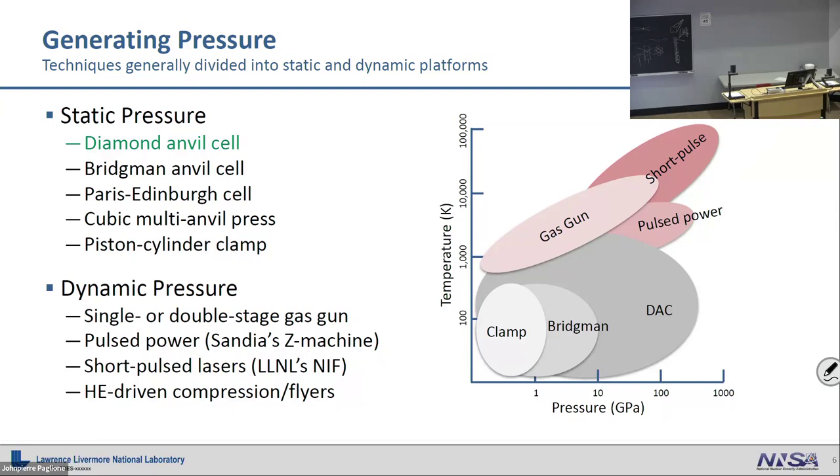The other pressure generation methods — clamp cells, Bridgman cells — are all static pressure devices; they make a pressure you hold for whatever time you want. The things in red are dynamic pressure methods — shock physics experiments, transient in milliseconds or microseconds. These include gas guns, which is basically shooting a bullet at a wall; pulsed power, which is shooting current through a wire; and short pulse lasers shooting at a target. Los Alamos is very good at this because they've been blowing stuff up for almost 100 years.